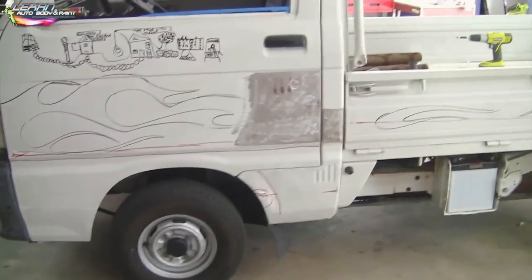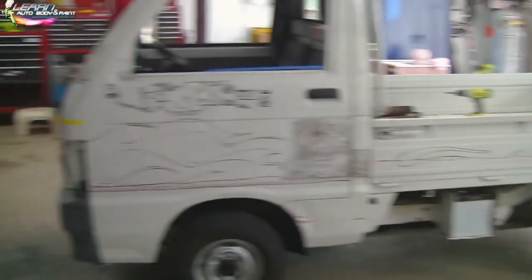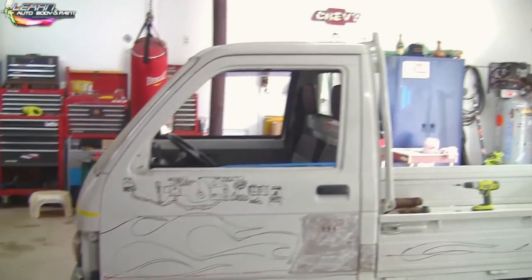You want to assess the whole vehicle, see what needs to be done, mark it, and do the bodywork. Make sure you wash the truck before you start anything — the truck or car — with a good degreaser washer.